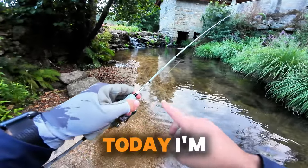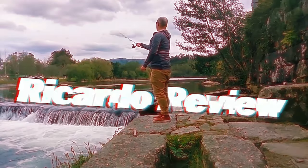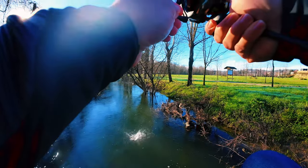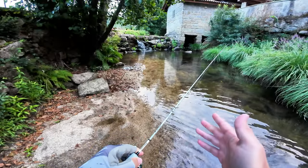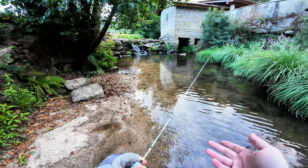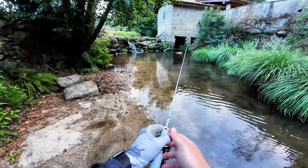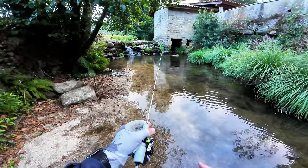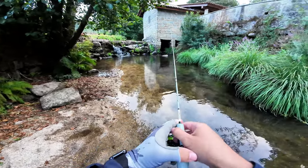Hello guys, welcome back to the channel. Today I'm here to test the Mi Fine Pro Ghost Blade. This is a tubular rod — it looks similar to the Illusion Slash, but this one is tubular while the Illusion Slash is solid. You can already see I have a 0.6g chub on there and the rod is not bending yet.